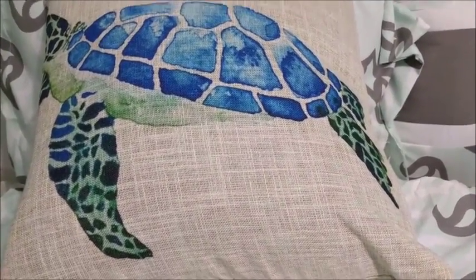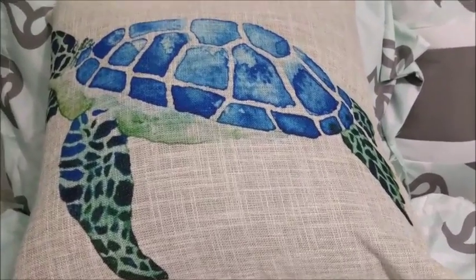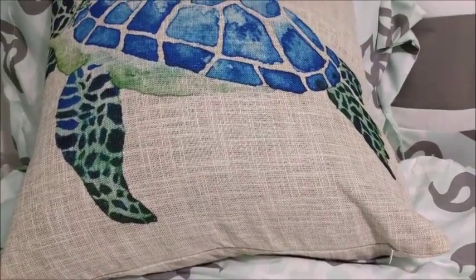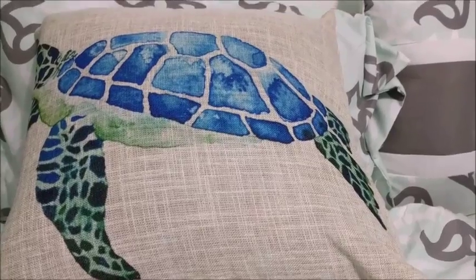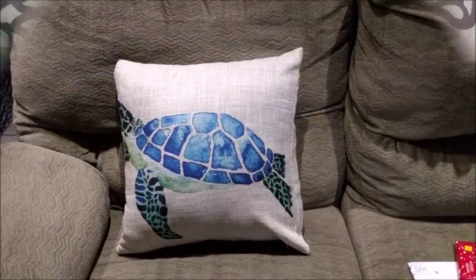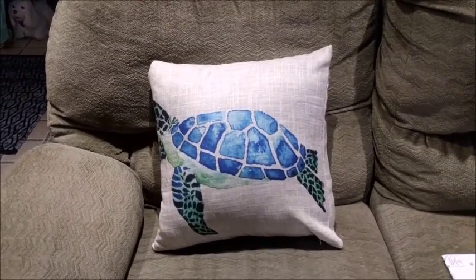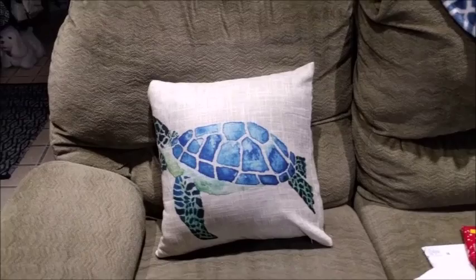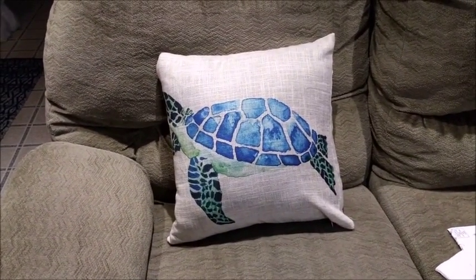That is my initial overview of the 18-inch by 18-inch square linen slipcase pillow cover from 1MTOS. And here's the sea turtle pillowcase slipcover on my couch — you see it looks just fine down here as well. It's very versatile and will fit in with a lot of different decor.